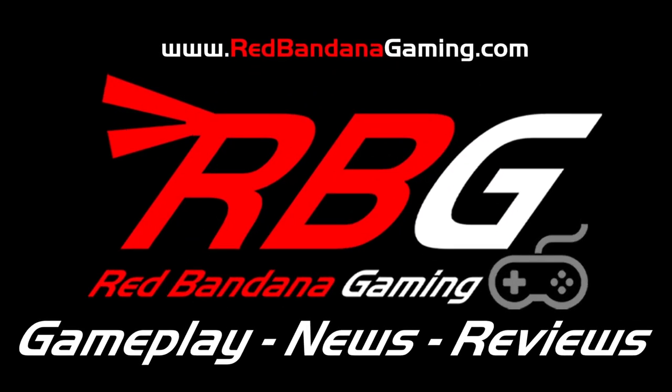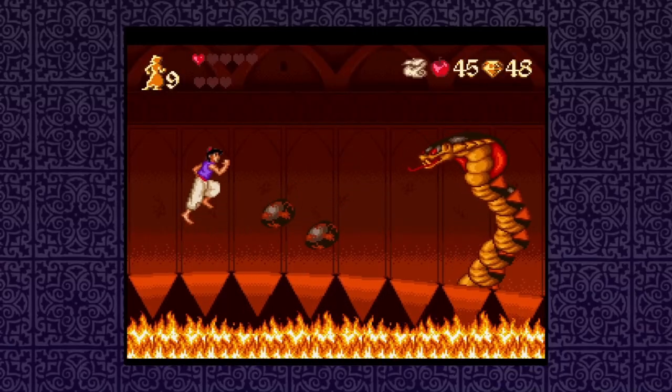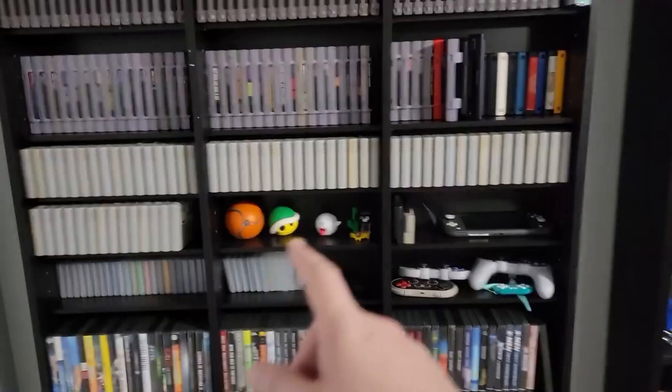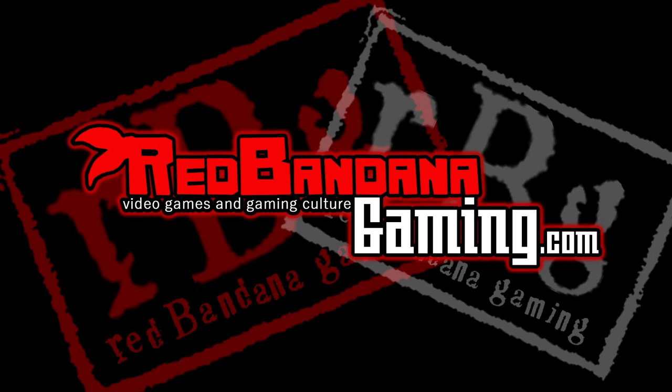Welcome to Red Bandana Gaming — the channel where Logan will show you everything, from gameplay to gear. Their crew is here to take you on a journey through every atmosphere: releases, news, you don't have to choose. Red Bandana Gaming is here for you.